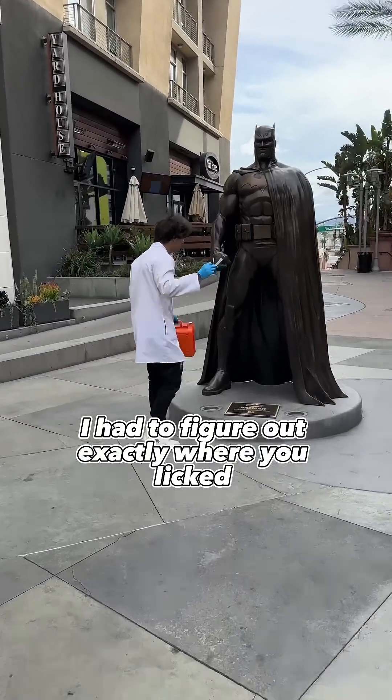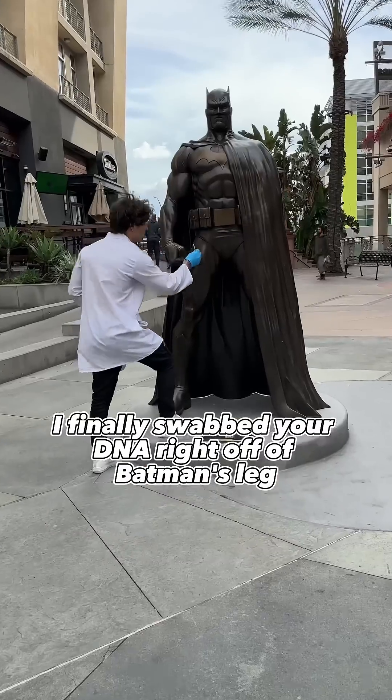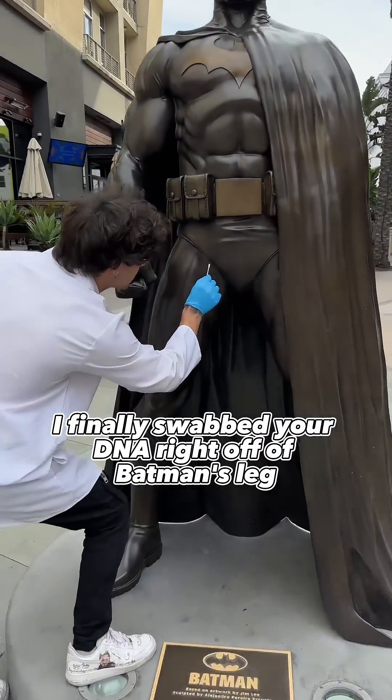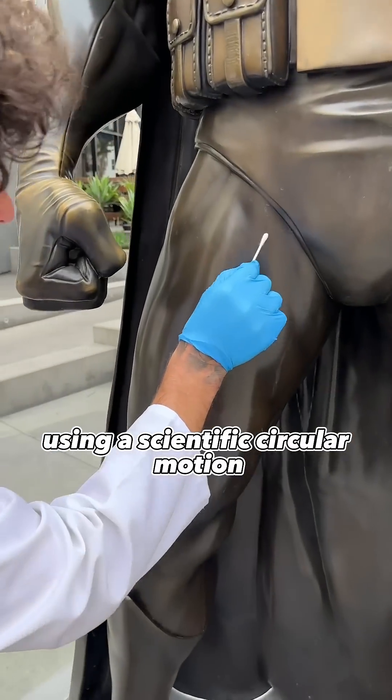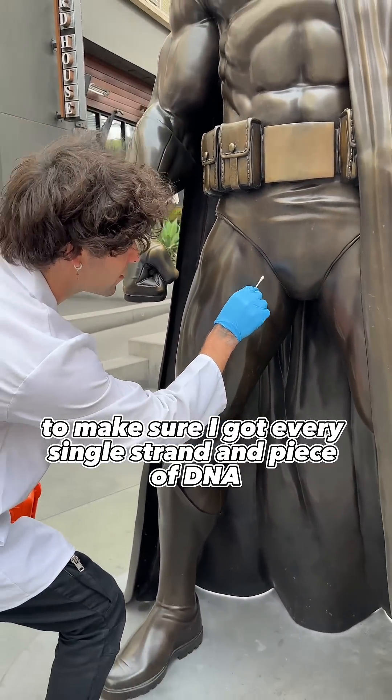Once I got to the statue, I had to figure out exactly where you licked. After reviewing the footage of where you licked, I finally swabbed your DNA right off of Batman's leg, using a scientific circular motion to make sure I got every single strand and piece of DNA.